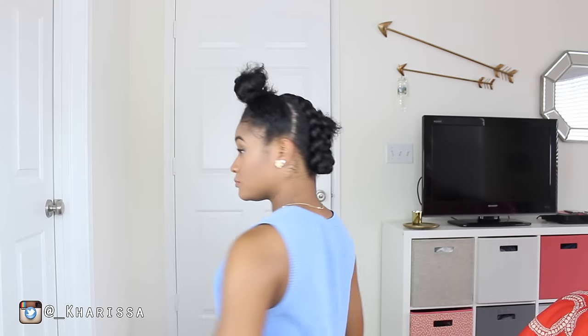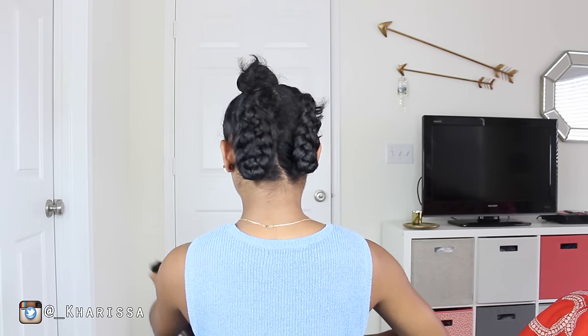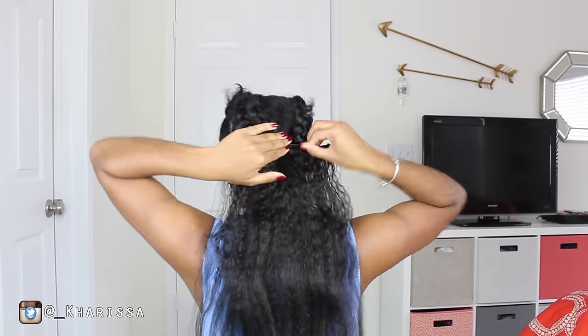So the first thing I did was separate the front of my hair and then I just put the rest in two braids and bobby pinned it up. Now I'm just going to go ahead and add the clippings to those two braids that are pinned up. I didn't feel like doing much with my hair and this was just the easiest way to go about it.